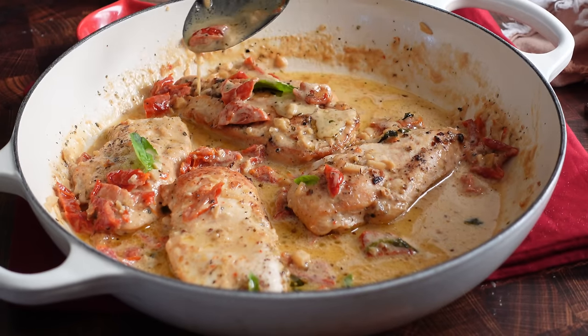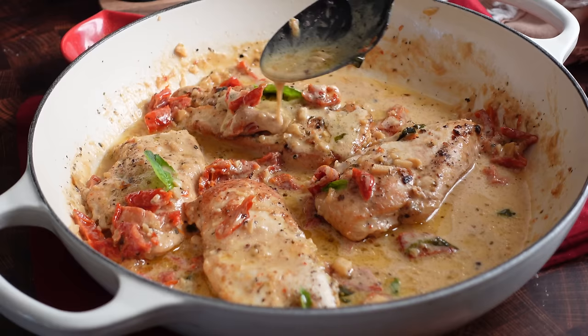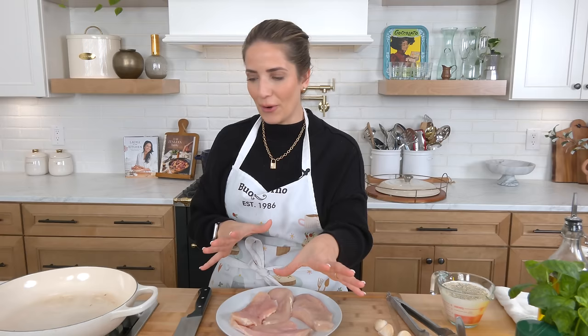We are making a classic that everyone seems to love and I am so excited to share it with you. We are making what is called a marry me chicken, which is essentially just chicken that's been sautéed and then simmered in a creamy parmesan sauce with lots of sun-dried tomatoes and herbs. It is divine.